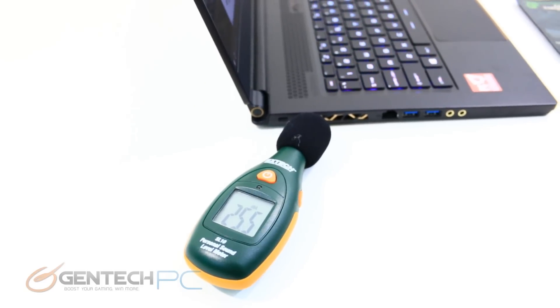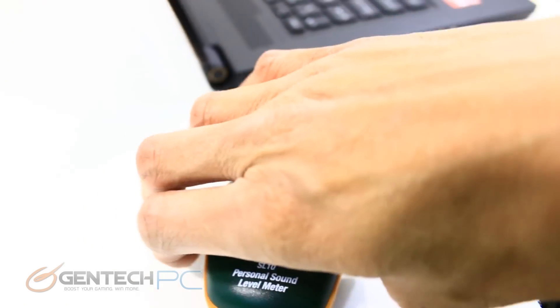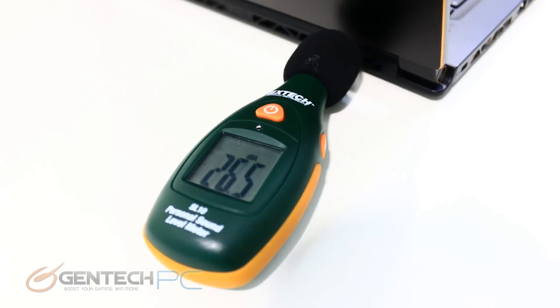Our last baseline to capture is the noise level. We're using a noise meter to see what our worst case scenario is by monitoring volumes right next to the exhaust.